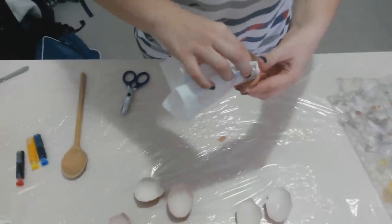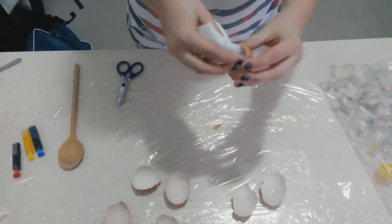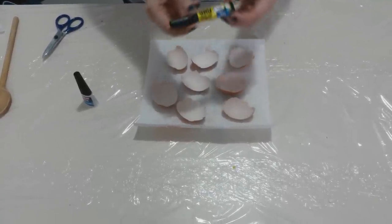After that, clean and dry the egg shell to allow the glue a better grip. Next, apply glue on the egg shell with a paint brush.